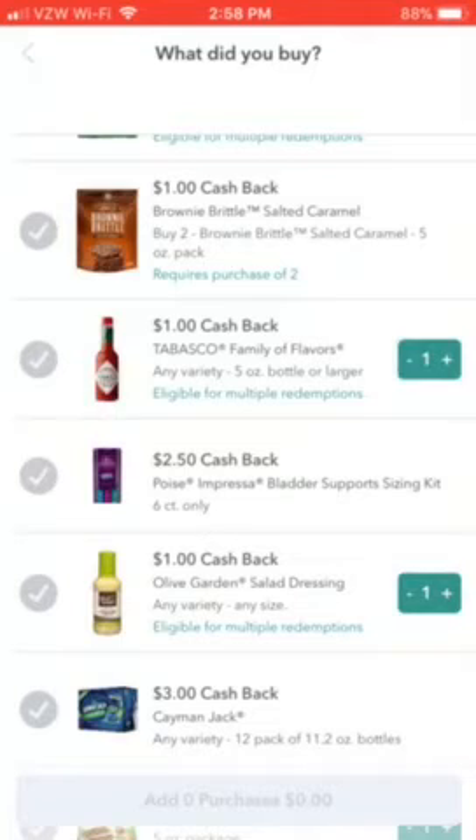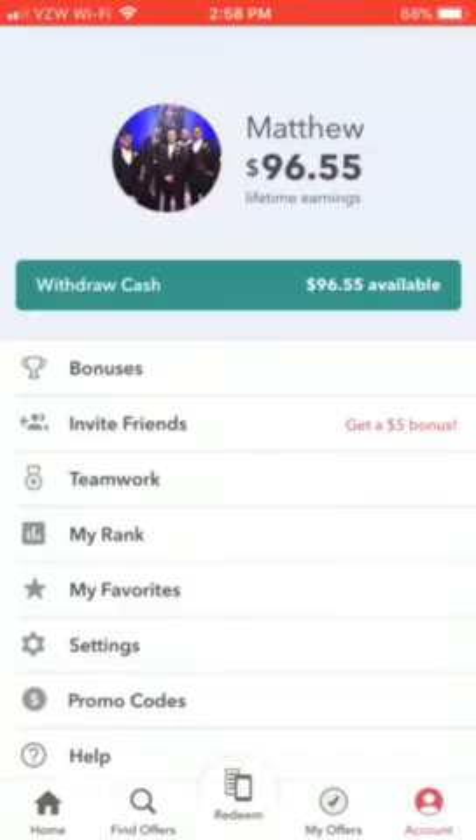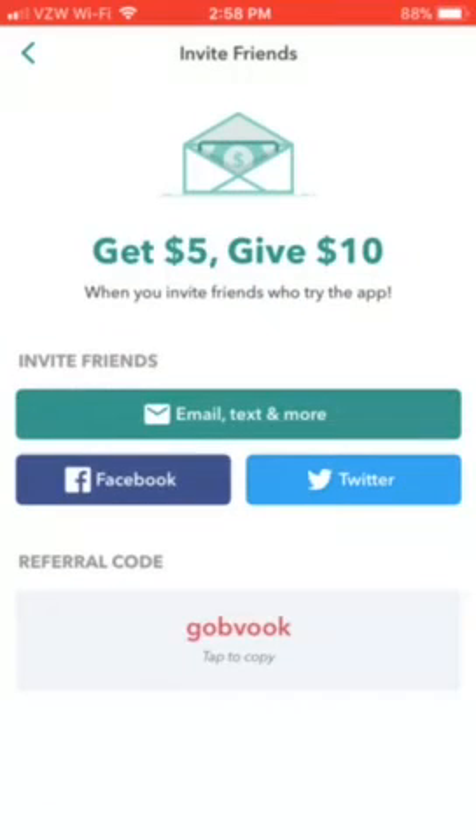If you do use it, make sure you use my referral code, or just text me and ask for it. My referral code is G-O-B-V-O-O-K. Thanks for watching!